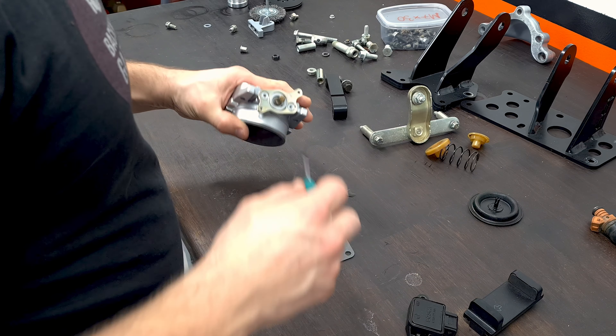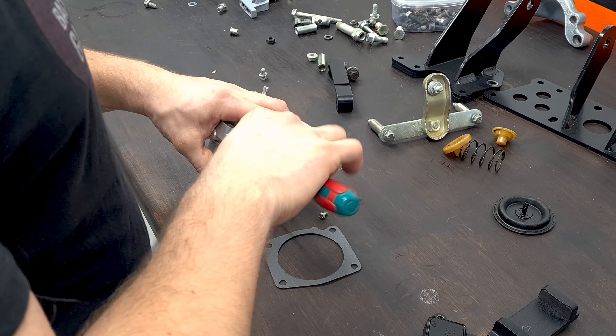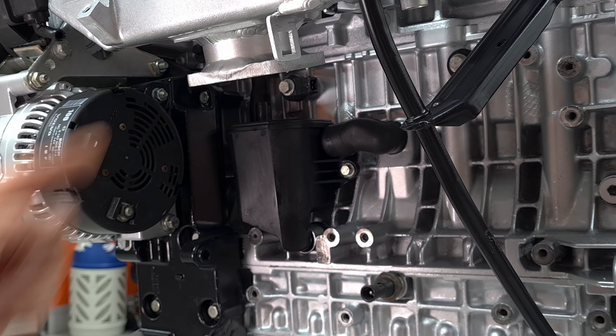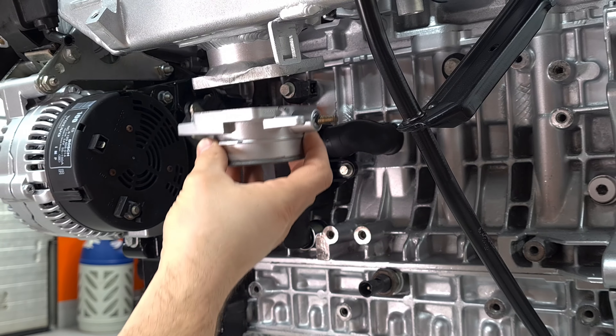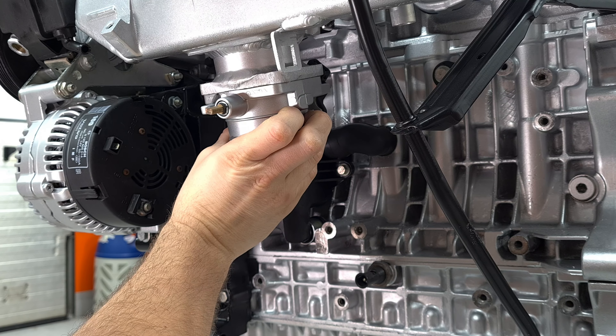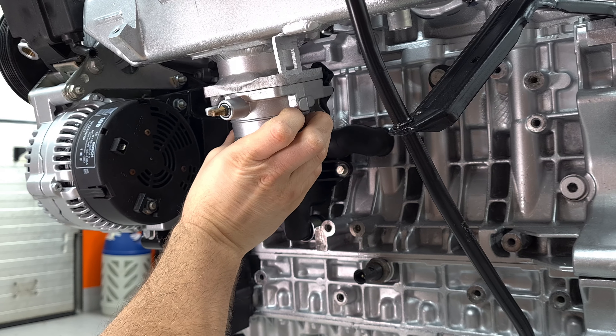Yeah, that doesn't work. We're gonna have to turn this around. I was worried that the connector was gonna hit the intake here, but I guess you can use it because it's gonna be on like this. Yes, we got plenty of space.